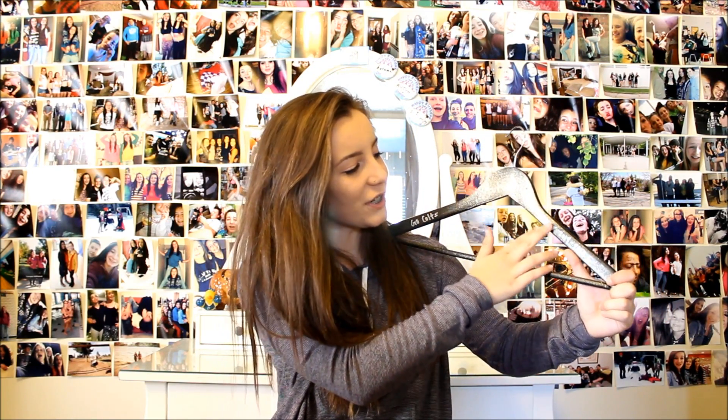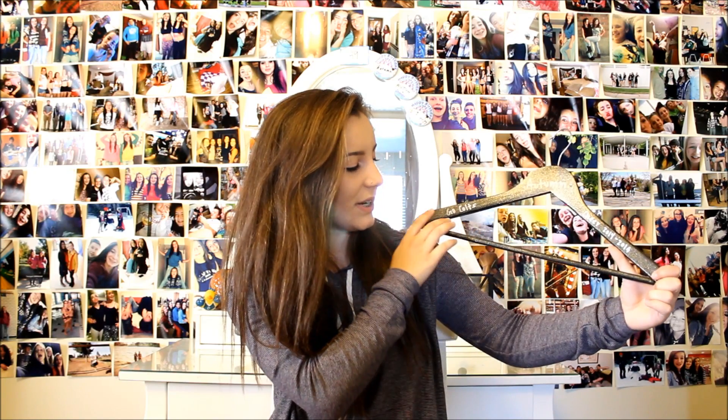The last thing I got is this hanger which one of the girls on my team made, and it's so cute. It says Autumn Cheer 2014-2015, Go Colts, and it's just black and sparkly and it's cute. So that was my cheer haul — I hope you all enjoyed. Please give this video a thumbs up. I hope you all are having an amazing day. Bye.